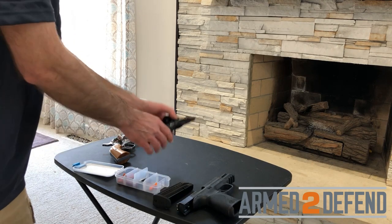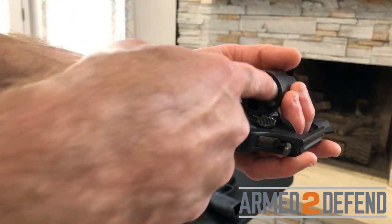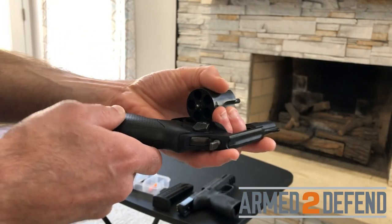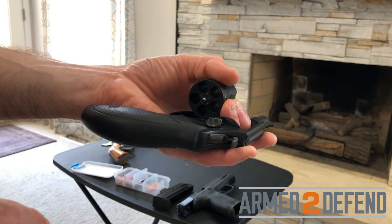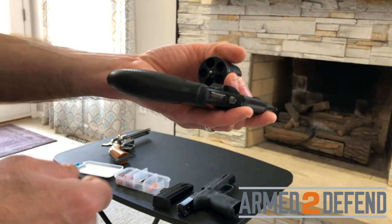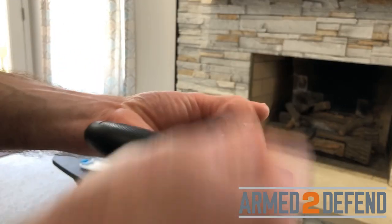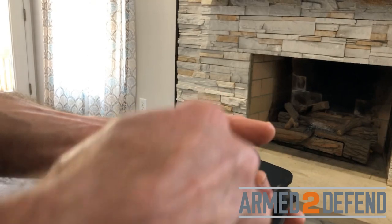Moving to the double action revolver — the cylinder swings out, giving access to all chambers at once. I can see they're cleared and run the ejector as a double check. I still determine safe direction, keep the gun pointed that direction, and keep fingers away from the trigger and trigger guard throughout, unless I need to press the trigger to decock. To load, I tilt the gun down slightly so gravity keeps the cartridges in.